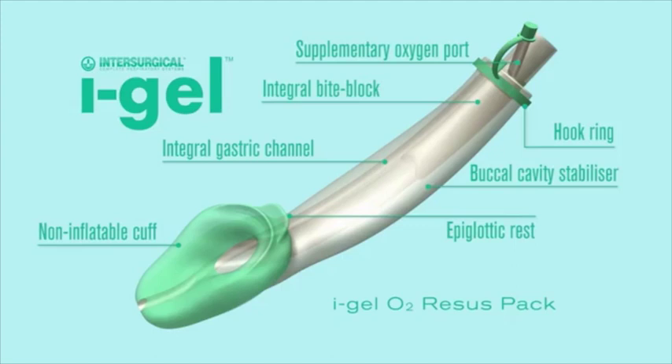Welcome to the IGEL training. As many of you know, Dr. Jarvis has been looking for a replacement airway device for the King LTSD airway for several months now. After extensive literature review, we have decided to go with the IGEL airway made by Inter-Surgical Medical.